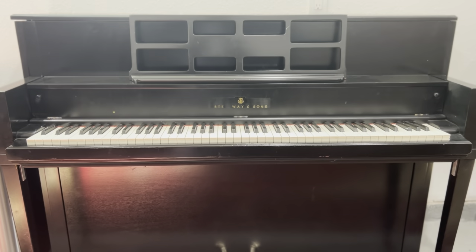Hi, it's Evan Roberts from Roberts Piano here, and we have a little Steinway Model K console piano in stock.